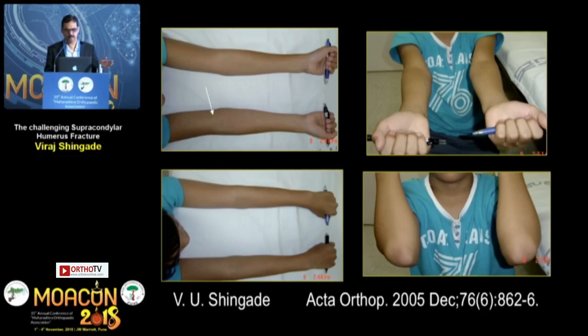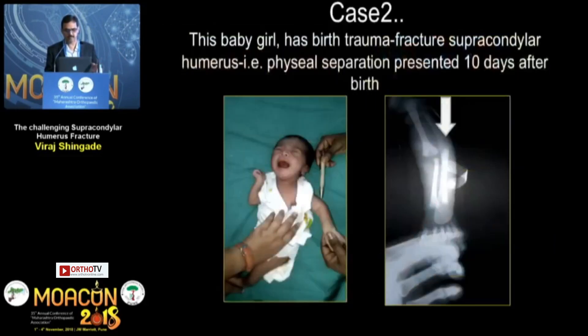This technique was published in 2005 in Acta Orthopaedica Scandinavica. The second case is a baby girl who presented at 10 days after birth — a birth injury, a supracondylar humerus fracture, which we call physeal separation at the lower end of the humerus. You can often diagnose it by palpation alone, or if you have difficulty, by sonography or arthrogram.